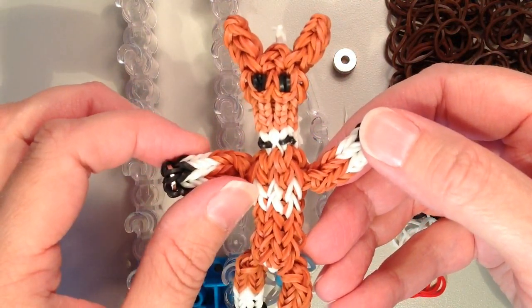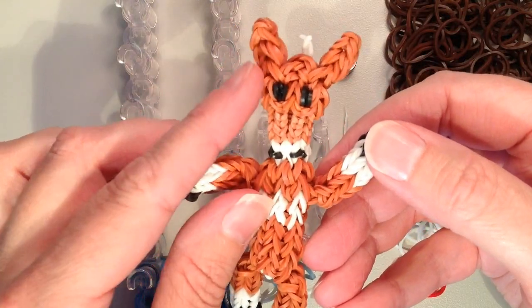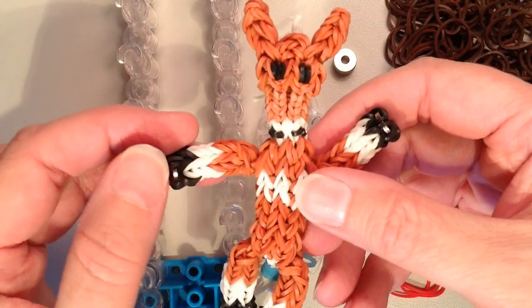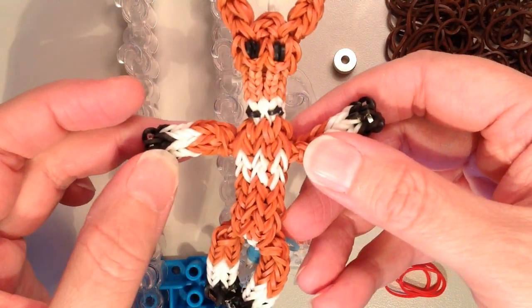For this one I used the Caramel Colored Bands from Rainbow Loom for the main color of the body. They're like a brownish, orangish color. And then I used white and black as well.